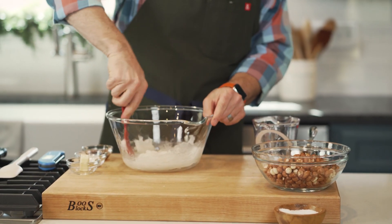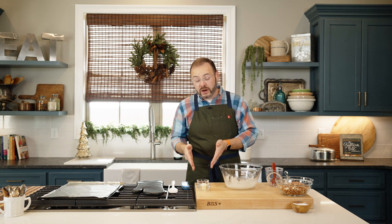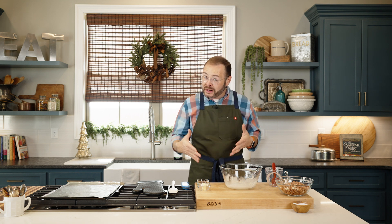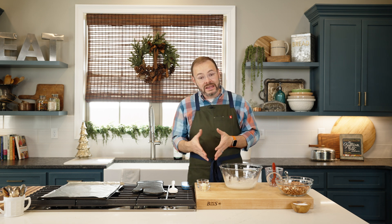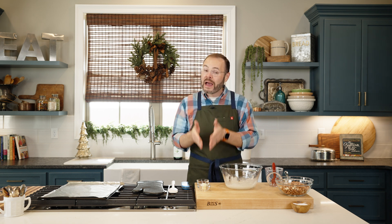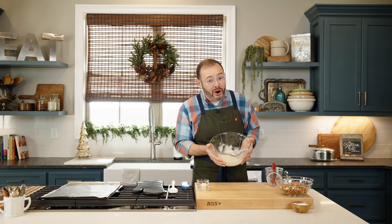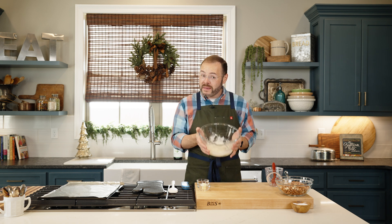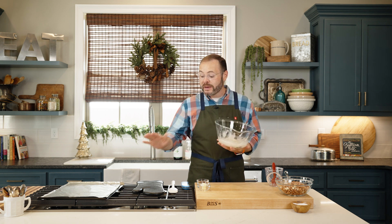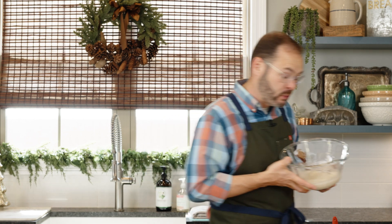I'm just stirring the corn syrup and sugar together. I've got my other ingredients pre-measured and ready because this process happens pretty quickly — especially after that last cooking when we add the remaining ingredients, it happens fast. Having everything pre-measured is really going to save you some time and heartache. This is going into the microwave for about four minutes. It's going to boil, so make sure you've got a silicone mitt to hold the bowl because it will be really hot.